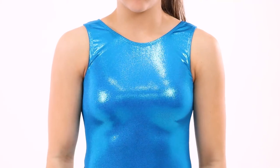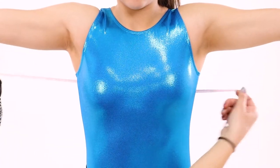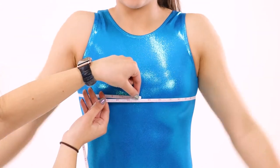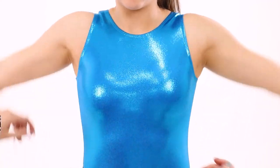To measure for the chest, start by having the gymnast stand tall and relaxed with their feet together. Wrap the measuring tape around the widest part of the chest and around the back to create a loop. Make sure the gymnast's arms are down but outside of the measuring tape before writing down the final measurement.